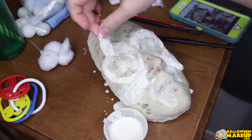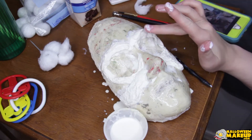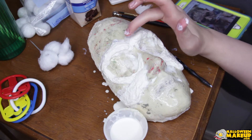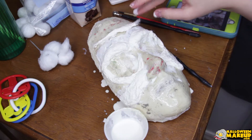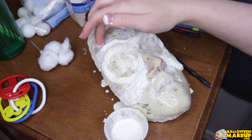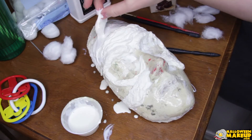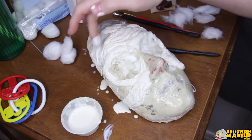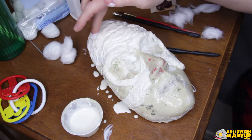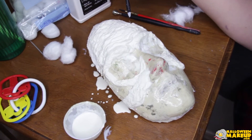Gotta make those eyebrows look extra angry. Also if you build it up more, the more sunken it makes your eyes appear. And then here's some skinnier worms for the forehead wrinkles. If the cotton is sticking to you a lot, the solution is to just add more and more liquid latex — the latex will really give you the freedom that you need.